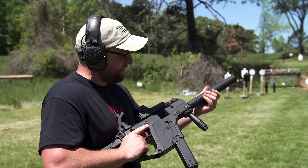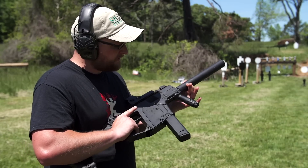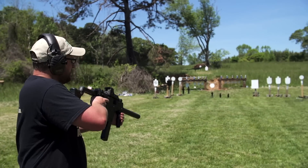The barrel on this gun is actually pinned — it's a 16-inch barrel with a pinned fake suppressor. The EOTech is sighted in real nice. Let's run the gun a little bit, just slow fire. Got various targets out here, let's just have some fun with it.